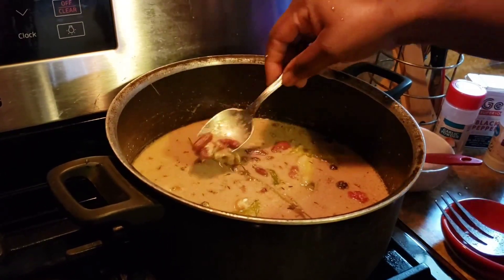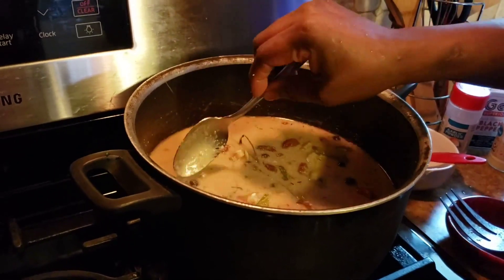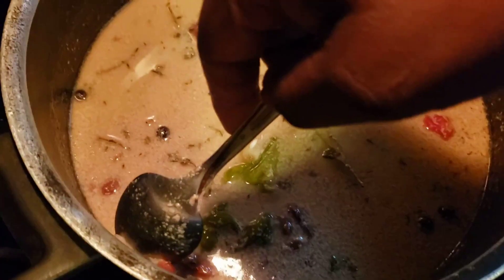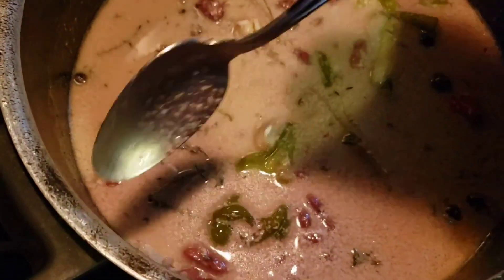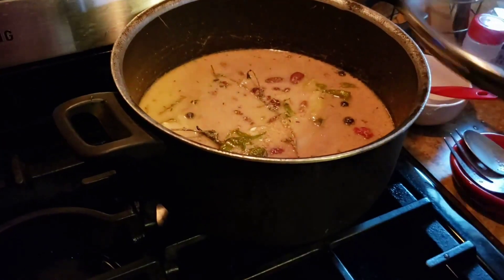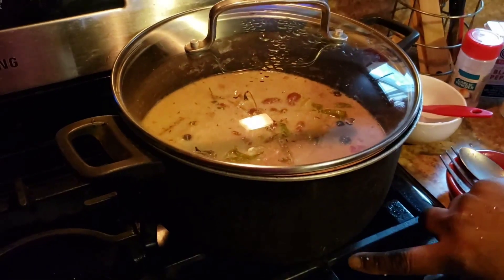And I check the peas — remember I told you you can do like this on the side. See, this is good. All right, so you just cover it up, make sure your stove is on medium heat.